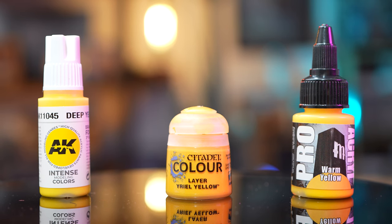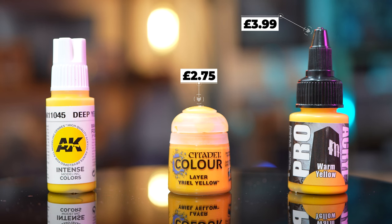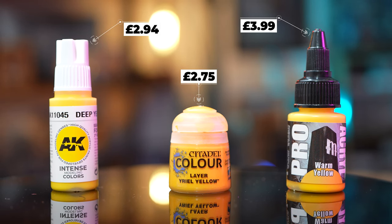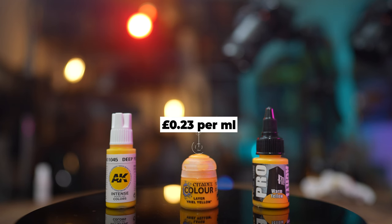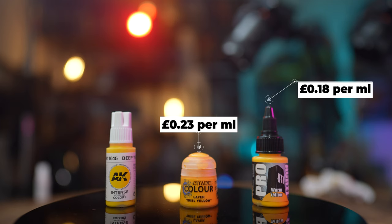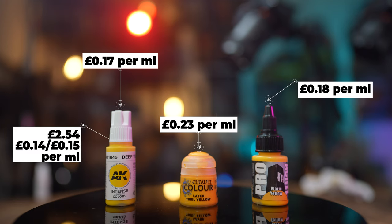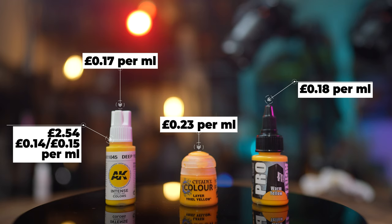Let's move on to cost and how they stack up against the competition. I'm directly comparing them against Citadel and Pro Acrylic. At retail in the UK you can expect to pay £2.75 for a Citadel paint, with the exception of some metallics at £3.75. Pro Acrylic paints are £3.99 and AK comes in at £2.94. On a cost-per-millilitre basis, Citadel is 23p per ml, some expensive metallics go up to 31p, Pro Acrylic is 18p per ml and AK comes in just underneath at 17p. Taking into account the discount for buying the case in bulk, the price falls from £2.94 to roughly £2.54, and from 17p down to 14p per ml. By Grabthar's Hammer, what a saving.